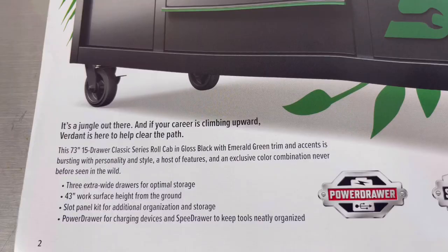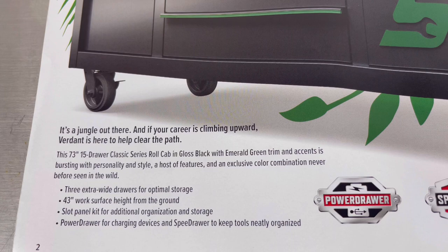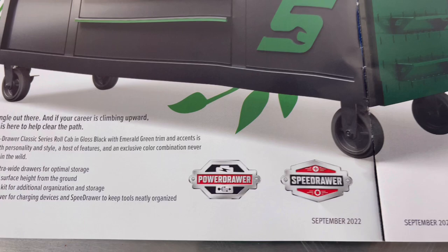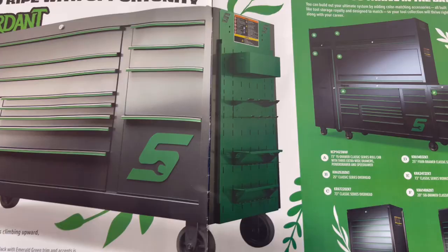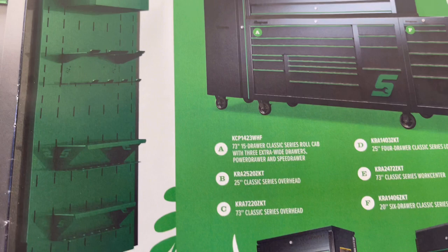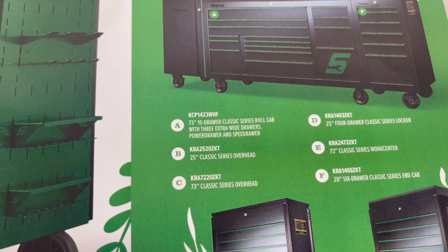Features include three extra-wide drawers for optimal storage, 43-inch work surface height from the ground, slot panel kit for additional organization and storage, power drawer for charging devices, and speed drawer to keep tools neatly organized. Carefully cultivated to help you thrive in the bay. It has a 73-inch 50-drawer classic series roll cab with three extra-wide drawers, power drawer, and speed drawer. Item B is the 25-inch classic series overhead.